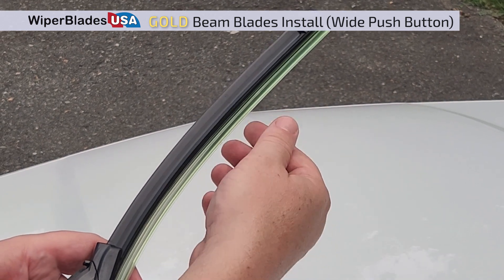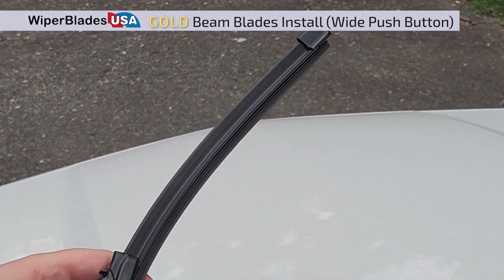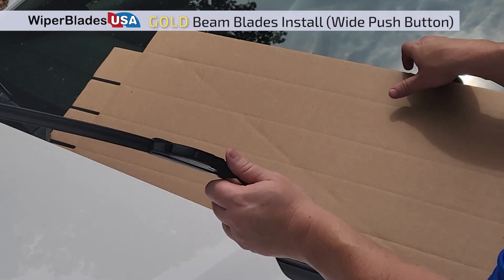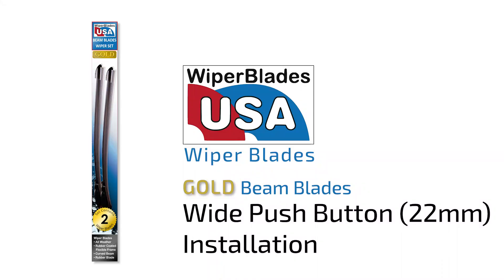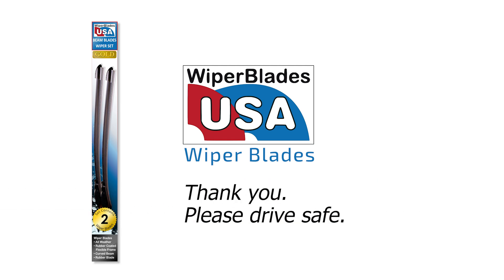Be sure to remove the plastic cover from the blade's edge. Carefully place the wiper down on the windshield and remove the cardboard. After repeating these steps for the passenger side, discard the trash and remember to drive safe.